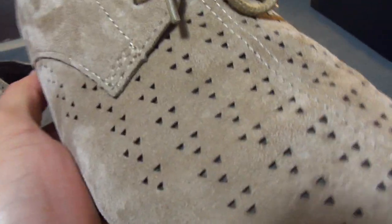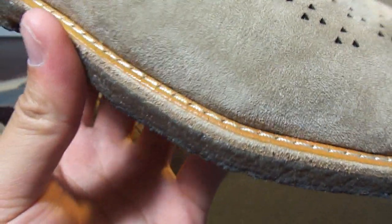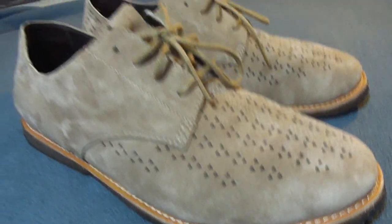They feature these triangular perforations all in the toe box and also on the heel. Your midsole is a leather, with the crepe soles just stitched into the leather. The crepe sole makes these really comfortable — more comfortable than a stacked leather, which is usually what they use for Derby type shoes.